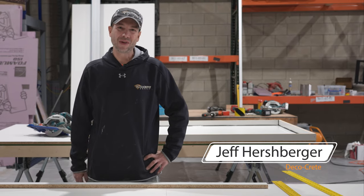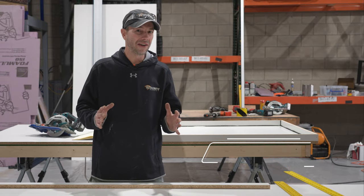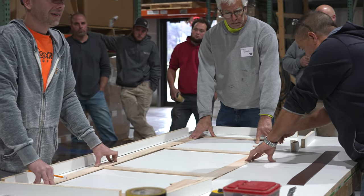What's up guys and welcome back to DecoCrete TV. My name is Jeff and on today's show we're just going to have a beginner video on how to build a basic mold for a concrete countertop. So stay tuned and you're going to learn all about it.